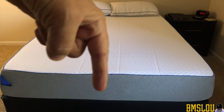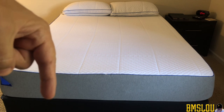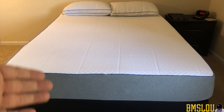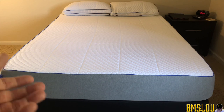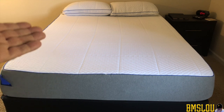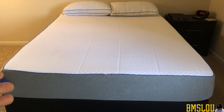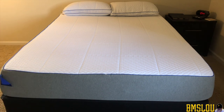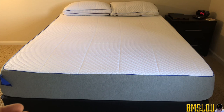Down here you can see that I have this on a very simple box spring. I believe you can just put it right on a frame without a box spring — like a Purple or Casper-style platform — but I wanted my bed up higher. I'm tall, I didn't want it down on the ground, and plus I'm a middle-aged guy in my early 50s, so I don't want to be getting up from a bed that's basically on the floor.